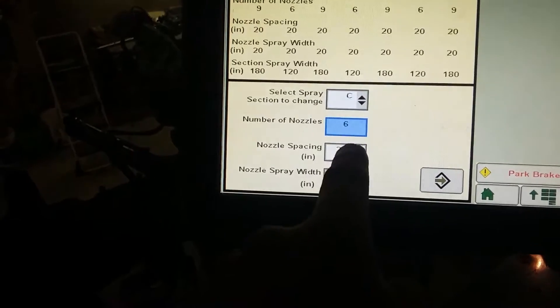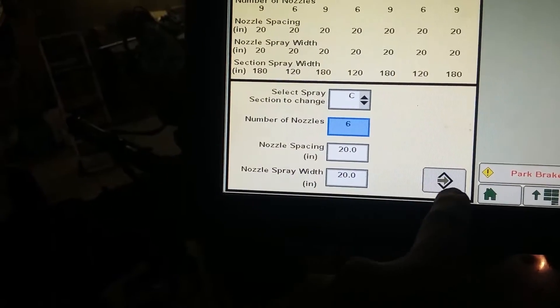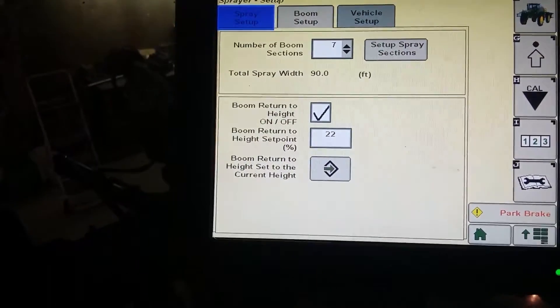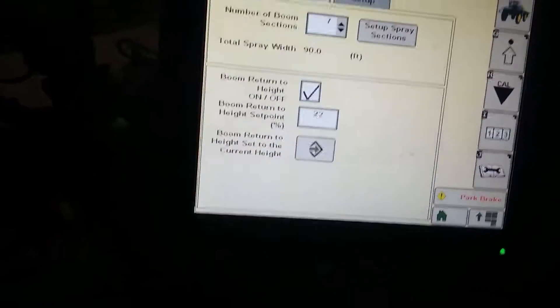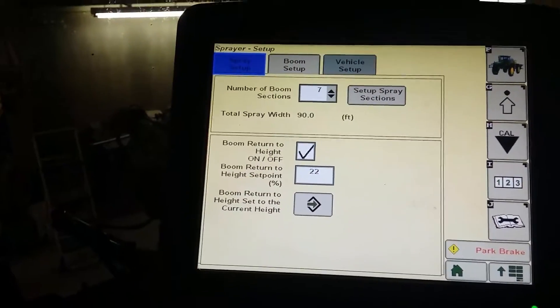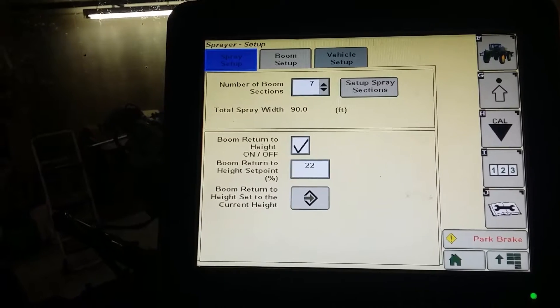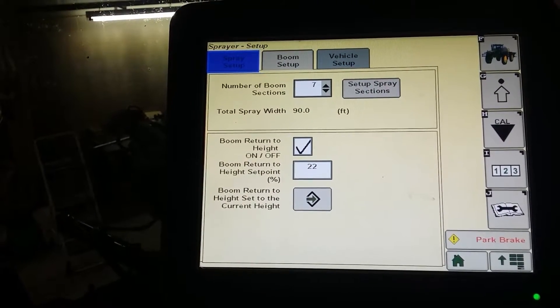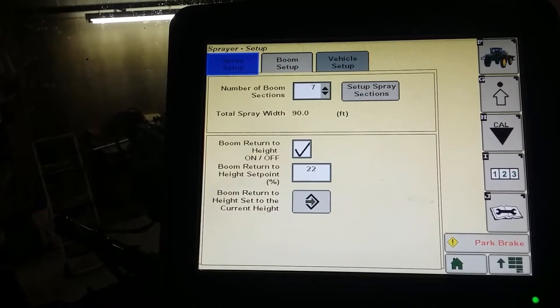Mine has six nozzles — hit accept. We have 20-inch row spacing, hit enter. Once you go through and set them all up, it should tell you how many feet of booms you have. On this sprayer I'm working on, I took it from 120-foot booms and brought it down to 90-foot booms, so I just went through here and set all those up.